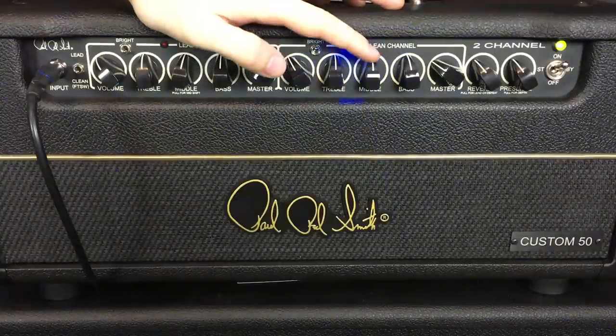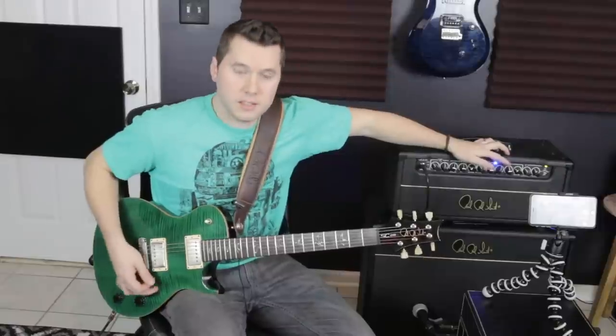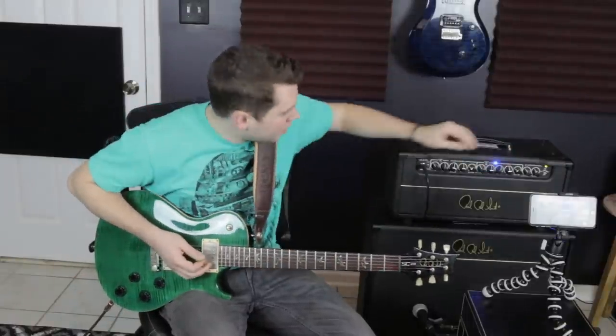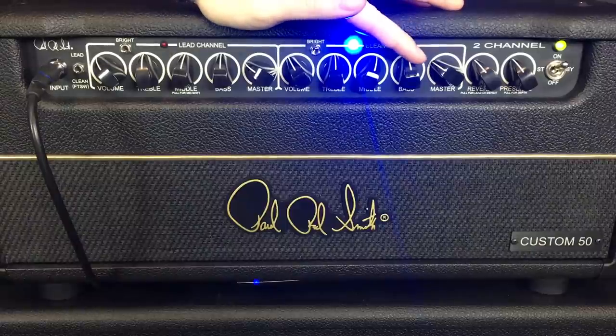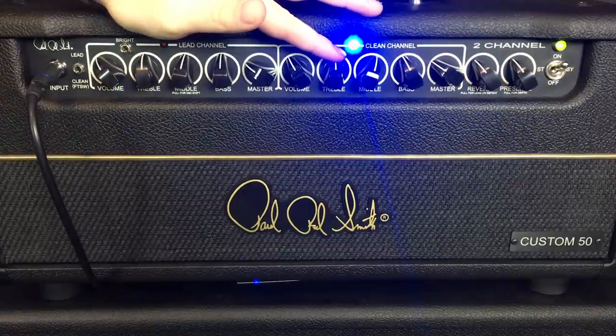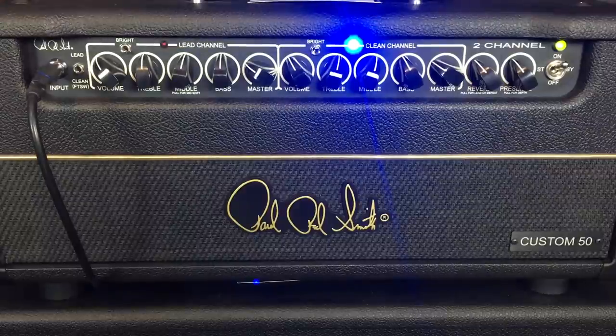It feels like I'm going to keep the mids turned up a little bit to give it that extra meat. This guitar is a single cut, so it's already kind of got a bassy feel. I'm actually going to back the bass off a little bit to let the guitar compensate for some of that bass. And the treble — I really like that bite, so I'm going to push that up. Let's see where we're at here.